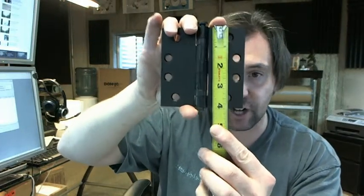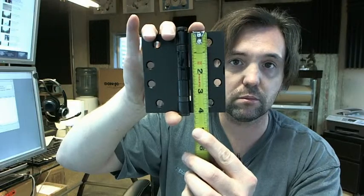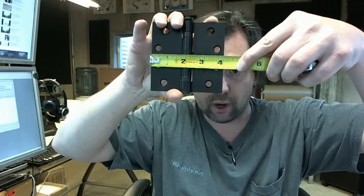The height is always the first dimension on a hinge like this, so if it's 4x4 it would be 4 inches tall and 4 inches wide. If somebody said 4x5, it would be 4 inches tall and 5 inches wide when laid open.